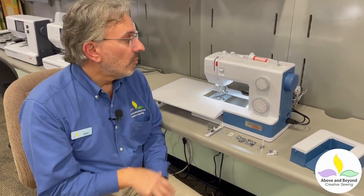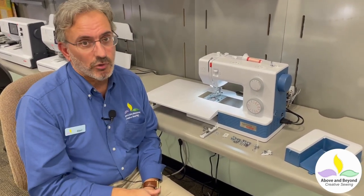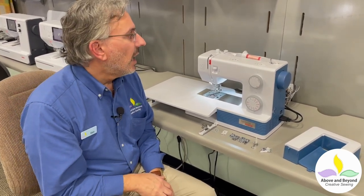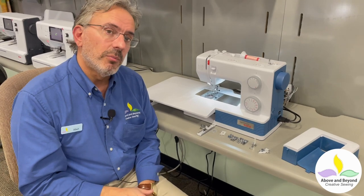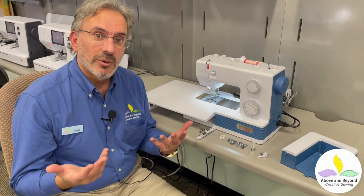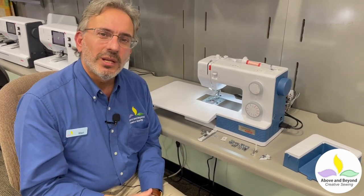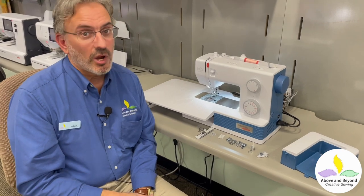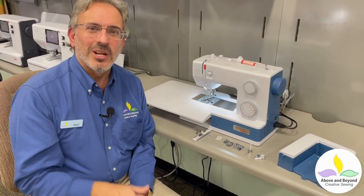This machine is on special sale here at Above and Beyond right now, so if you're interested in one, we'll give you a really great price — just call the store and we'll be happy to tell you what that is. We think you'll really love the Bernette. This is the Bernette B05 Academy here at Above and Beyond Creative Sewing. Thank you so much for joining me and watching this video — I hope you enjoyed it, and I hope you watch some of our other videos too. Thanks so much, take care.